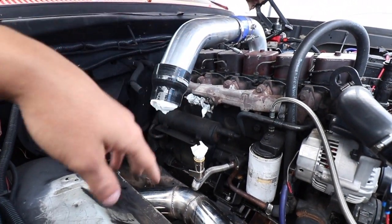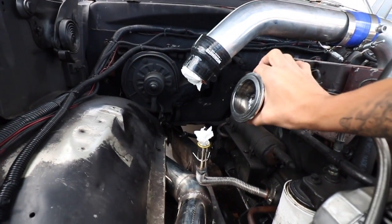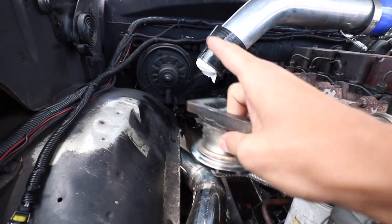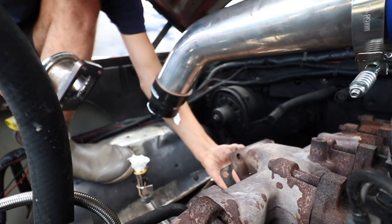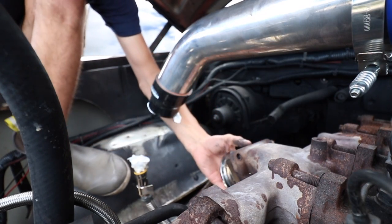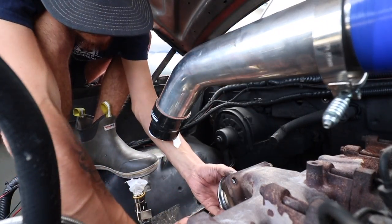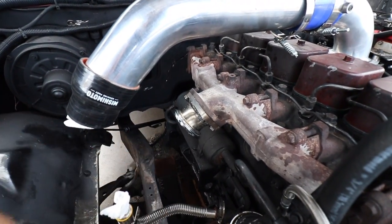Without further ado, let's get started. The first thing we need to do is adapt the O3 turbo to the Cummins manifold that's on there — that's a T3 manifold. This is also a T3 flange made for that manifold. All right, so we've got the adapter mounted up.